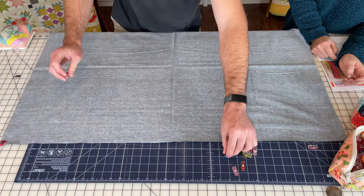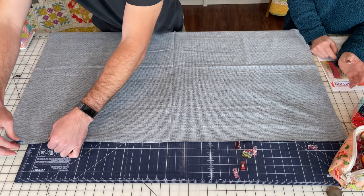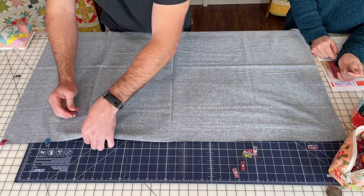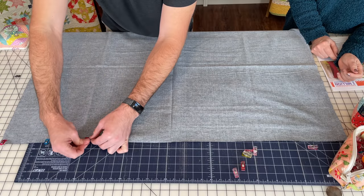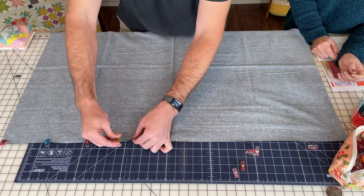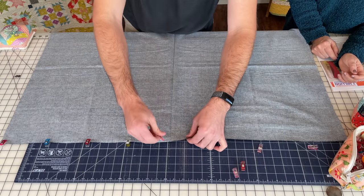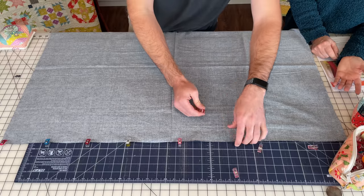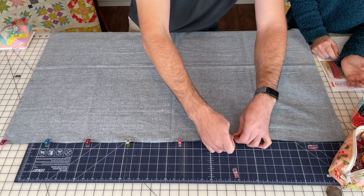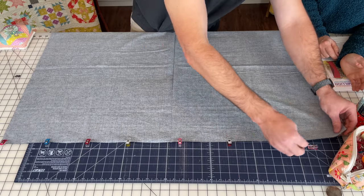This is Billy's first time using a wonder clip. My mom didn't trust me with the rotary cutter — no, I did not. If you heard on the podcast stories of my dad using the rotary cutter and going right through the mat, maybe that's why. You can use pins here, but wonder clips are a lot easier and you won't stick yourself — it's a notion I really recommend.